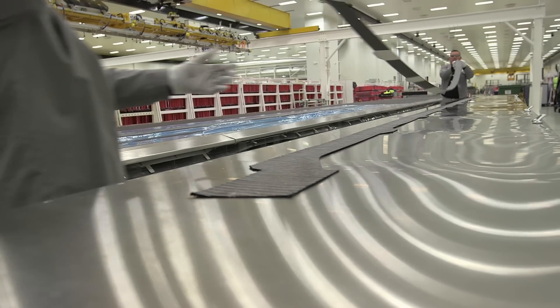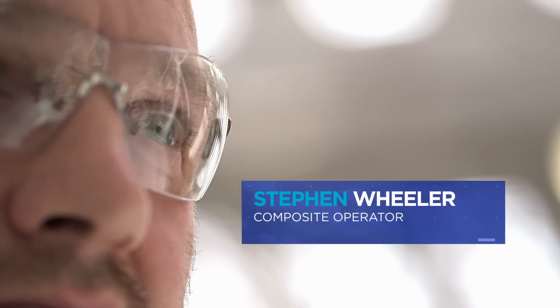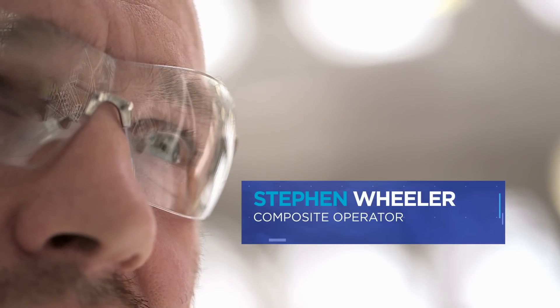The major benefits of this technology to produce an upper and lower wing skin for the C Series aircraft are immediately obvious, because traditionally you have the wing skin, stringers, spars, leading edge, trailing edge, flaps — all the attachments.